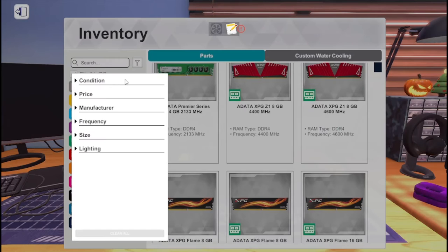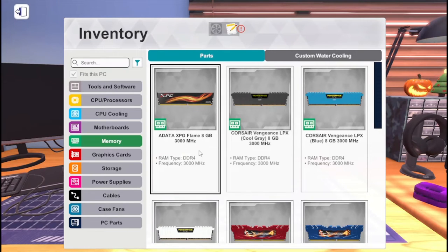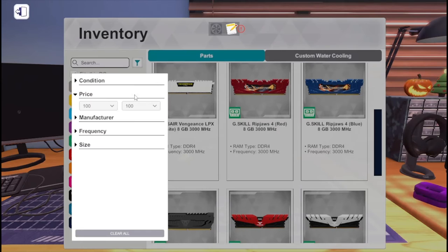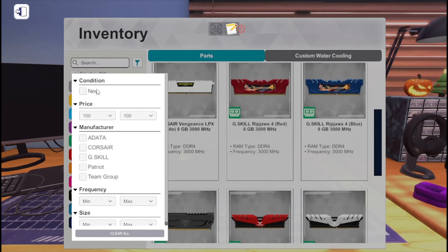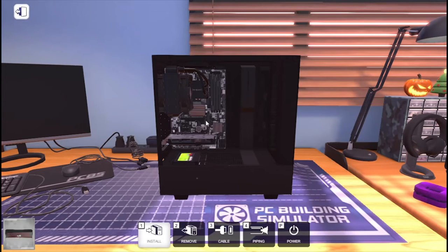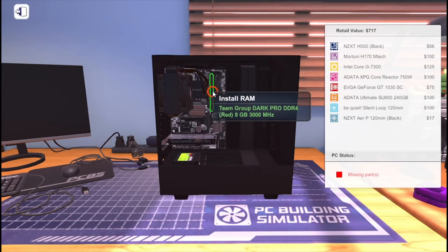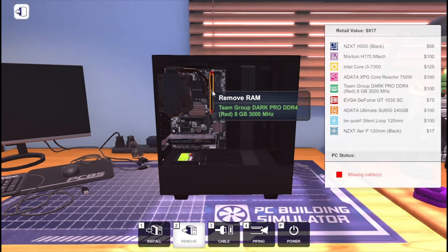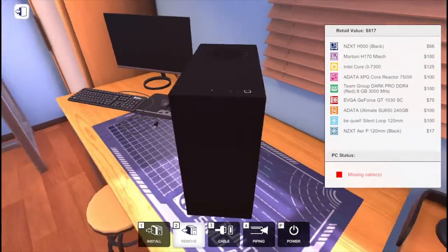Okay, time to put in some RAM. I'm gonna put in four gigabytes to start, but actually I guess we can put in eight — it's not bad. Okay, I guess we got everything done here.